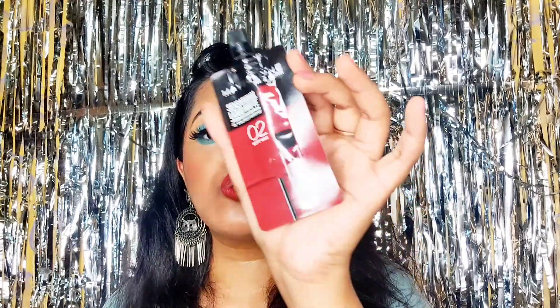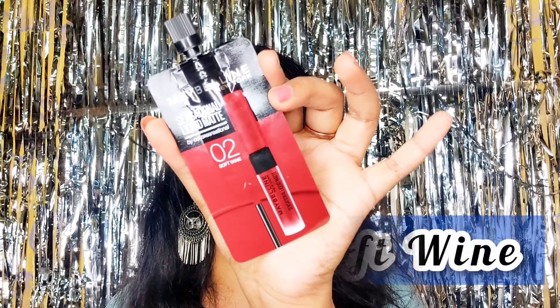The last shade from this range is 02 Soft Wine. This is a pretty, pretty shade — you can see it on my lips as well. It's a deeper shade and it looks much better on Indian skin tone. Out of all four shades, I quite like this one the most.